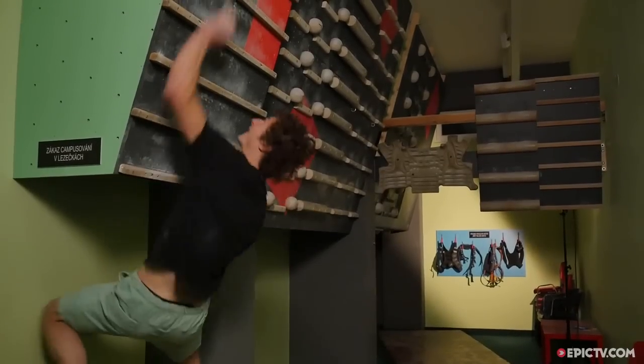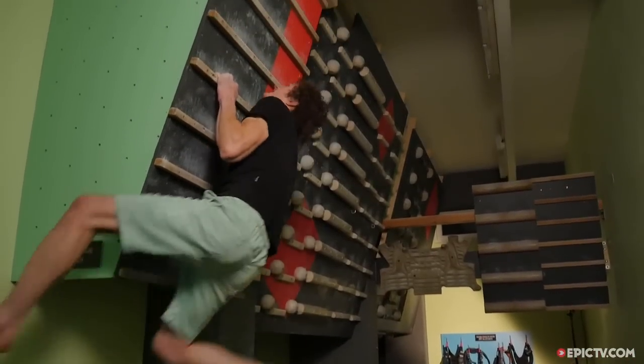Obviously you should train your arms evenly. When I do 1-5-9 on the left arm, the next exercise would be to do 1-5-9 on my right arm. Nevertheless, my right arm is always a little bit weaker, so if I do a certain exercise on my left arm, often I can't do it on the right arm — but I just try my best.